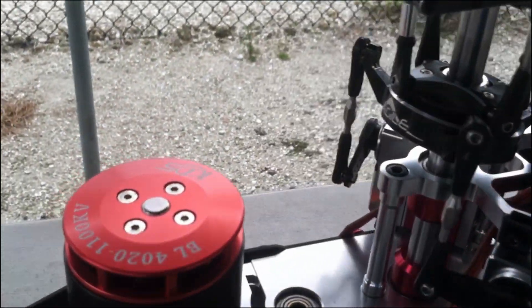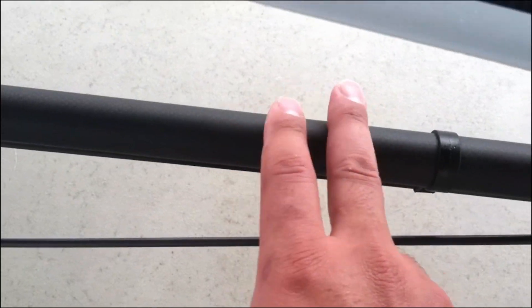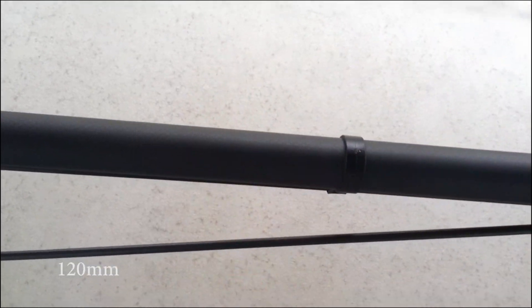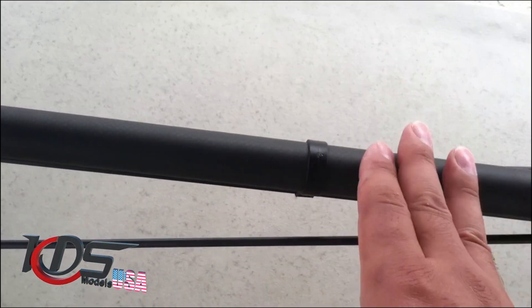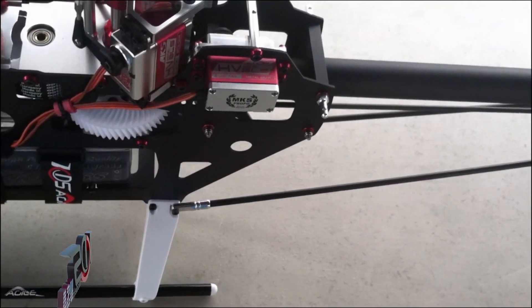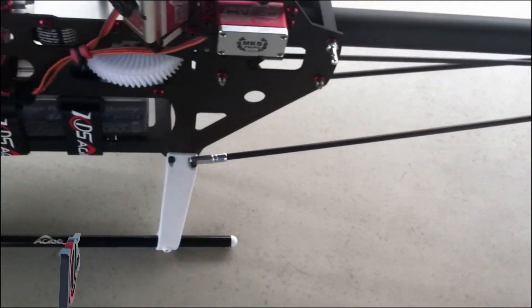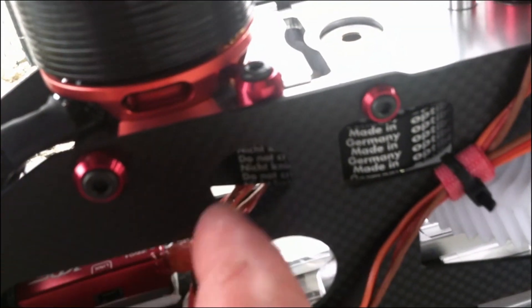On the torque tube, the bearings need to go from the tip to the bearing at 120 millimeters. Make sure both bearings from tip to bearing are 120 millimeters — that way you won't have any bad vibrations. Make sure you epoxy the bearings to the shaft. The belt needs to go tight but not too tight — you need to have some flex, just a little bit.